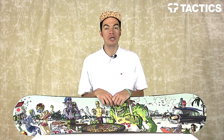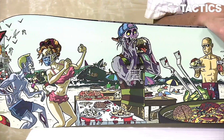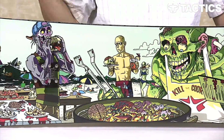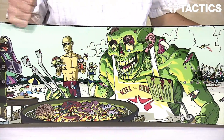What's up? Benson here for Tactics Boardshop, and now you are looking at the Shiv from Rome Snowboards. It's a great board for beginners to advanced riders — twin shape, great for all mountain, park, jibbing, doing a little bit of everything around the mountain. This board will handle it.